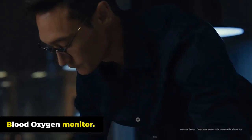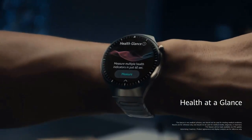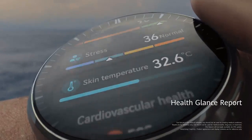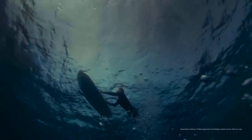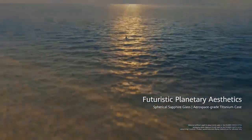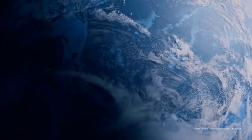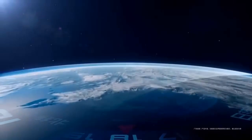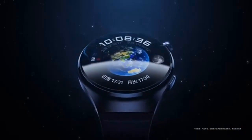The Huawei Watch 4 Pro has a blood oxygen monitor that measures oxygen saturation levels in your blood using PPG technology to detect changes in the color of your blood. The monitor is non-invasive and can be activated manually or set to automatically monitor your blood oxygen levels throughout the day.